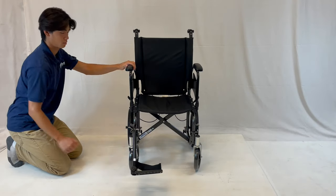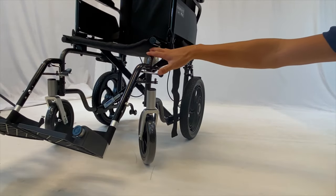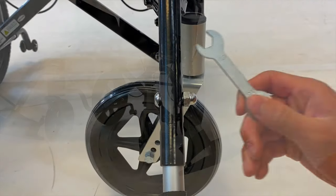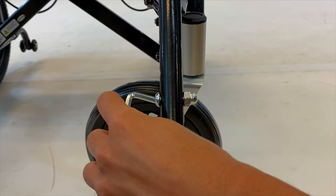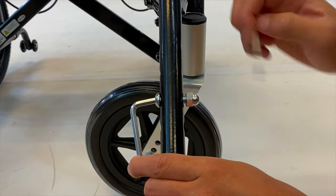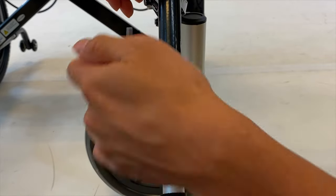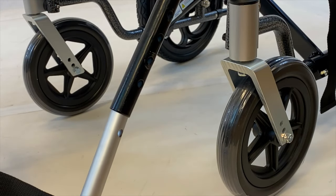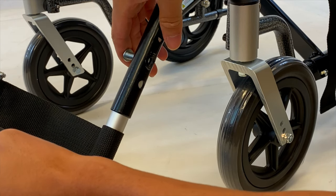Latch the leg rests on by aligning the holes on the leg rest with the buttons on the wheelchair. Pull on the lever near the leg rest to move it out of the way. To adjust the height of the leg rest, use the size 13 wrench and allen wrench provided to open up the nut. Align the leg rest with the corresponding length that is desired, then using the tools provided, put the screw and the nut back in.